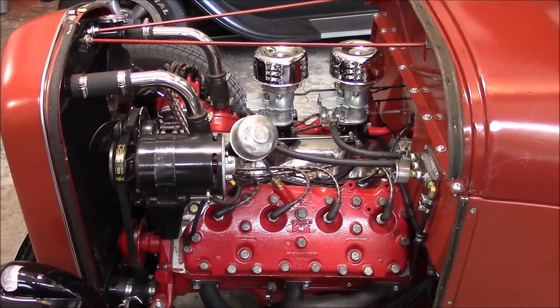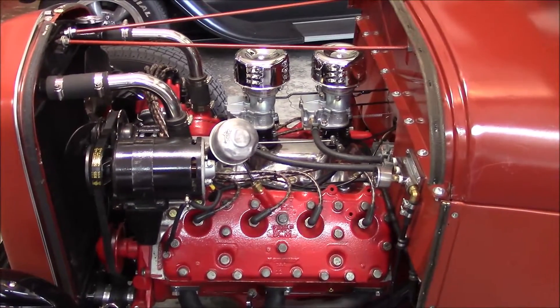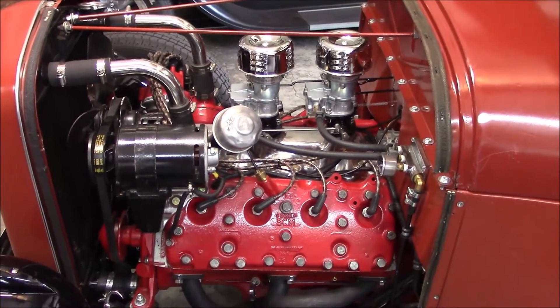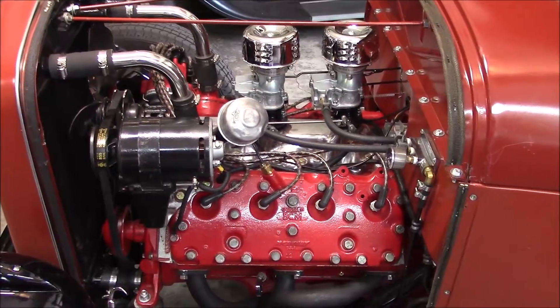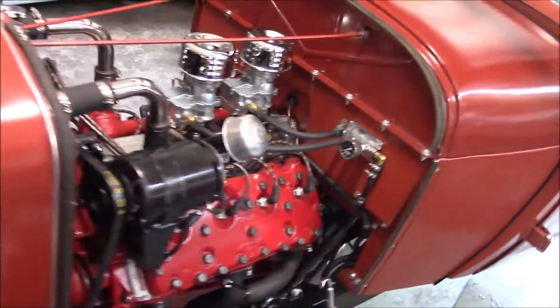Hello everybody. The Coupe's been doing well. Have 165 miles on it now. Just a few kinks here and there, but everything is working well.